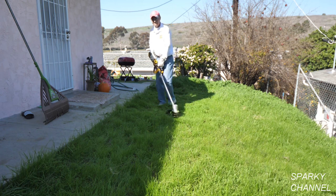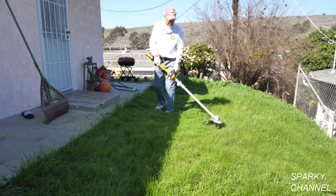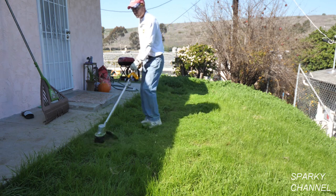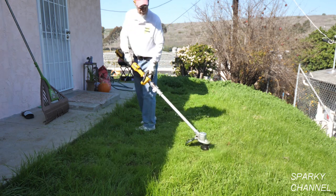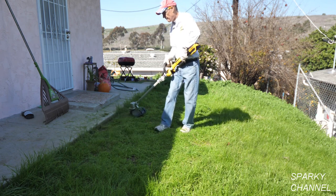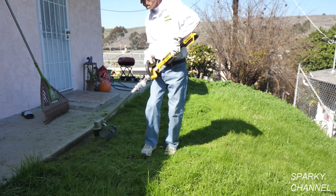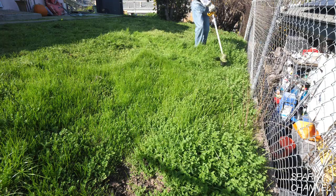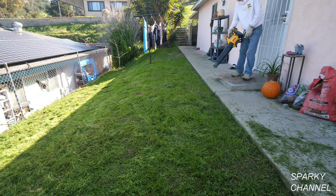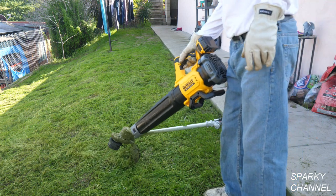This is my new DeWalt string trimmer — it has a 14-inch swath, so it's very good for an area like this. The grass is on the overgrown side and it's handling it quite well; it takes it down in the middle areas and is excellent for trimming right next to the sidewalk. I used a four amp-hour battery for this job and at the end I had one out of three LED lights left. I then blew off the sidewalk with the new matching 20-volt max DeWalt blower, and blew off the string trimmer too, which is always a good idea.